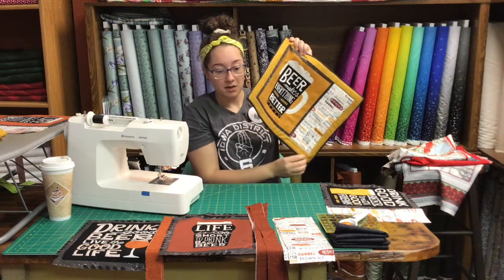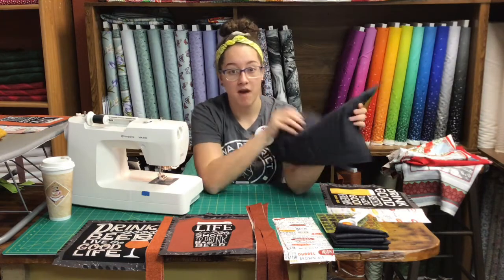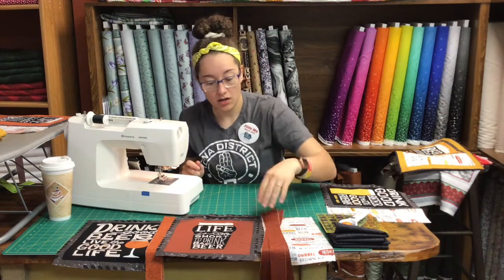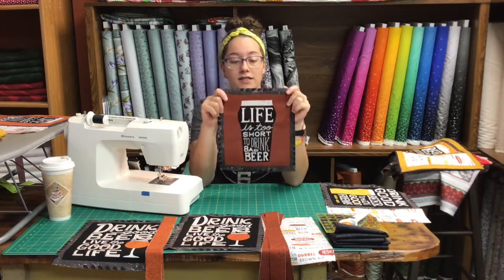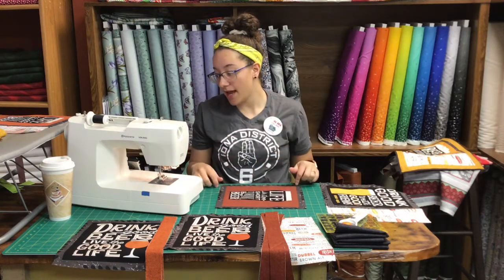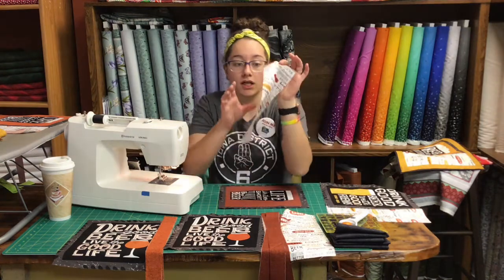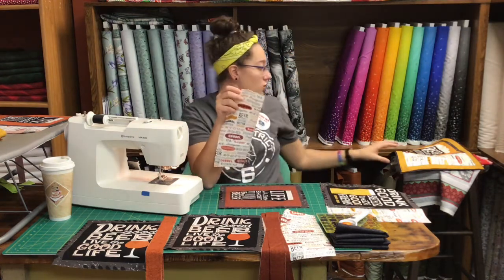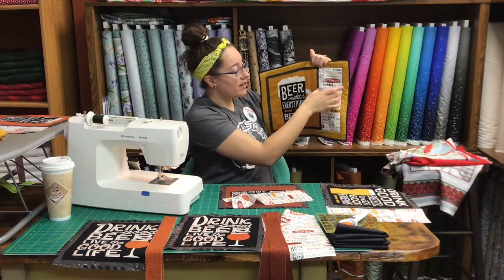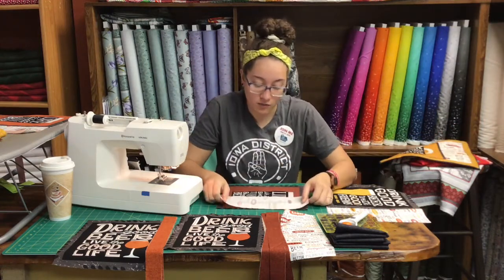I'm also using it for the back, so it's going to be my back as well. We're going to get started — first things first, we're going to take our squares and make sure they're all squared up. Mine ended up being ten and a half by eleven and a quarter. Then my middle strip here is four and a half inches, so it'll end up being four inches wide in the end, and we are going to sew them right sides together.